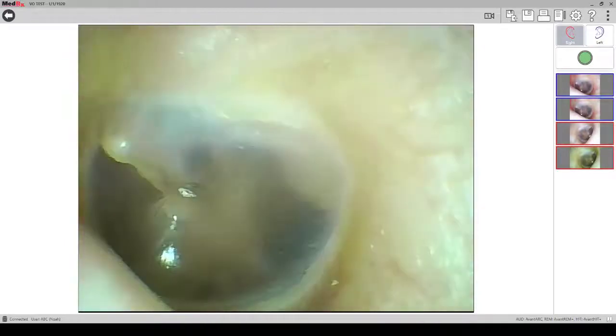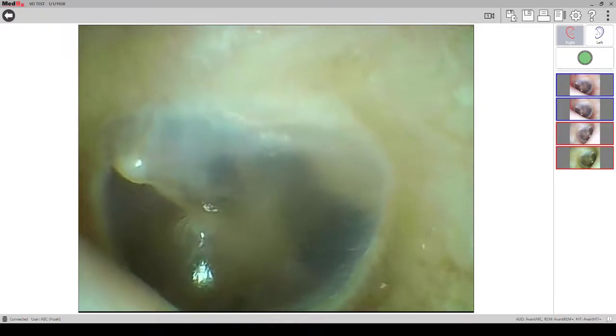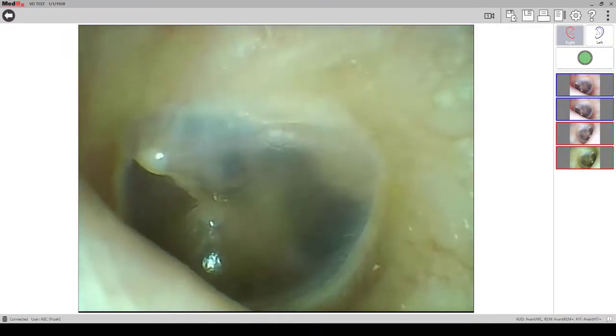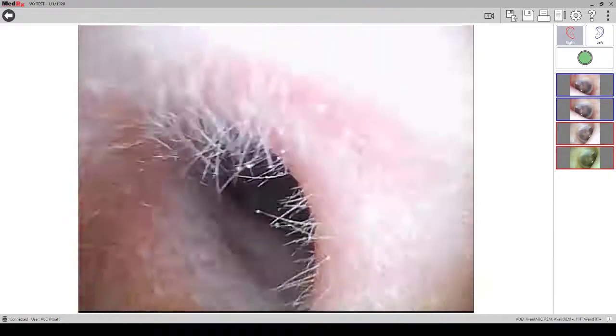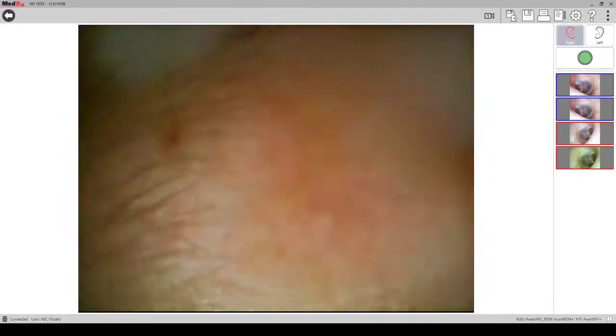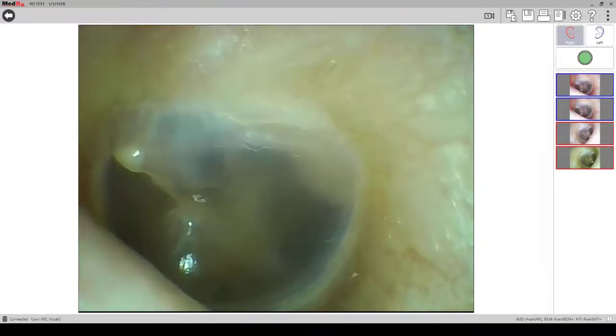When placing the otoscope in the patient's ear, remember that the otoscope has a close focal point, so the image will get clearer as you get deeper into the ear canal. Also, the otoscope has an auto white balance feature, so the colors will change as you move the otoscope in the ear canal.